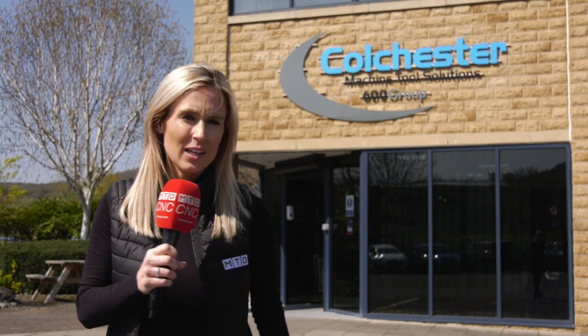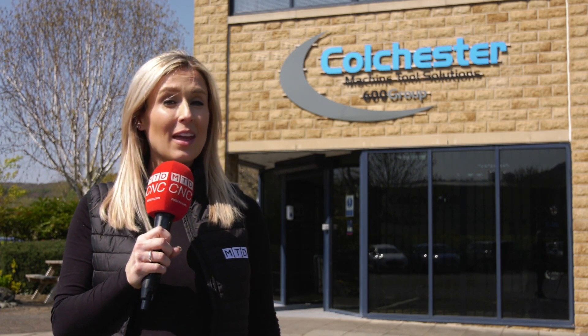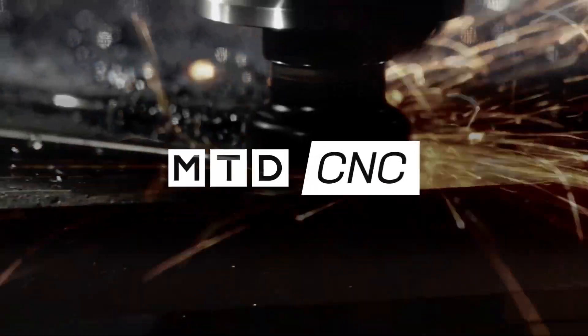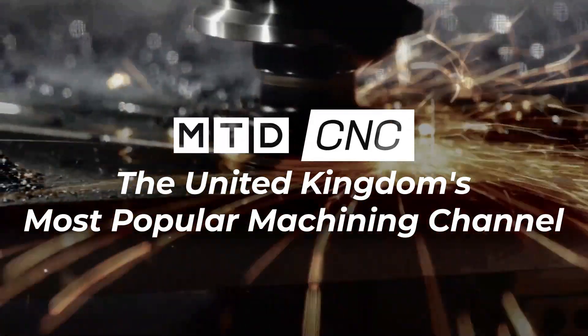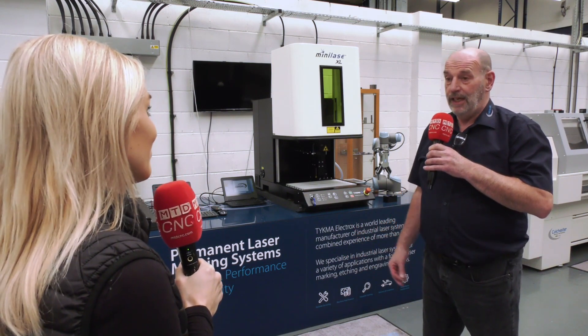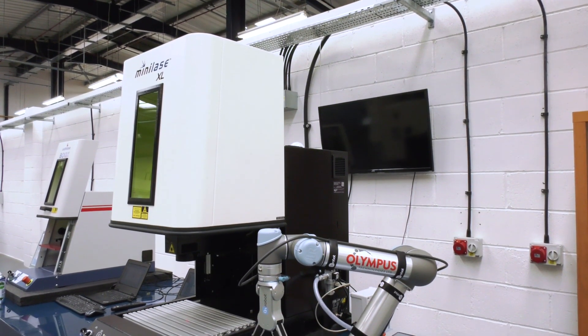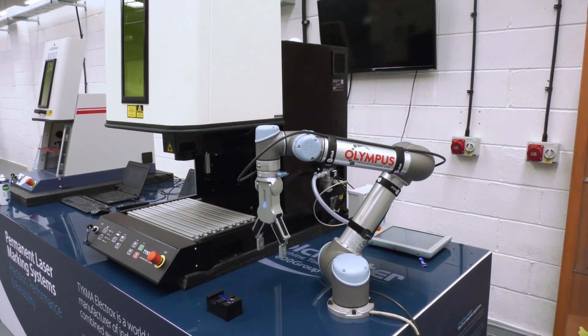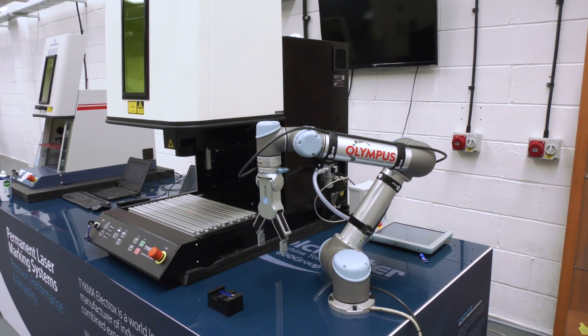Is outsourcing your laser marking costing you too much money? Then Colchester Machine Tool Solutions have all the answers. The laser marking machines are here and are designed for marking product for traceability within industry. A lot of products can't go out of the door without traceability — serial numbers, codes — so that's what these machines are designed to do.